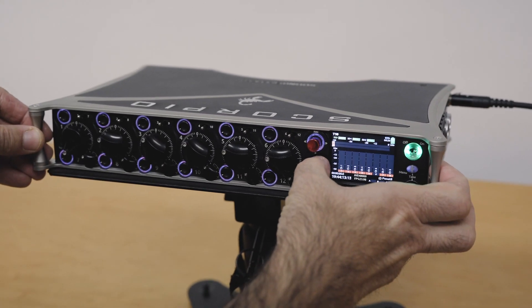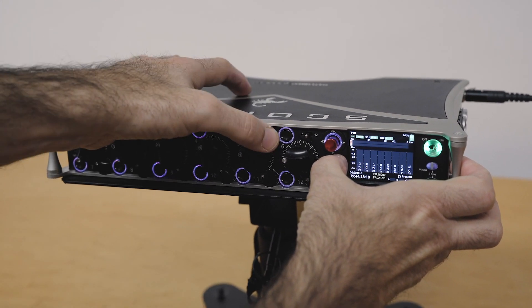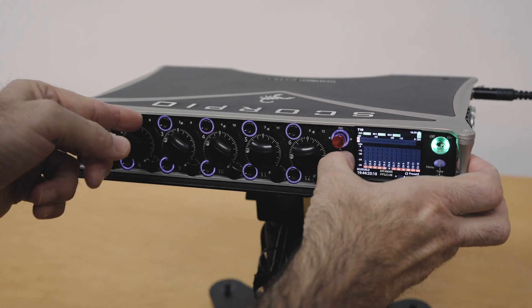For instance, if I hold the meter button down and then flick a PFL switch, I can switch very quickly between meter views just by switching those up.